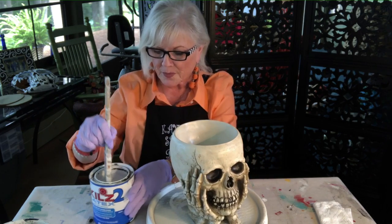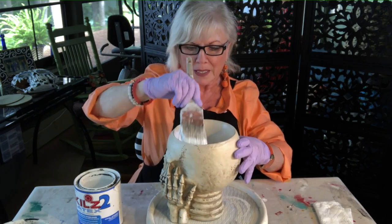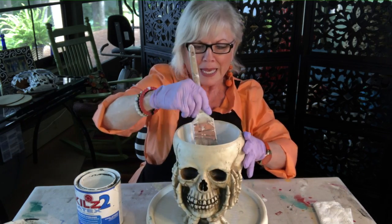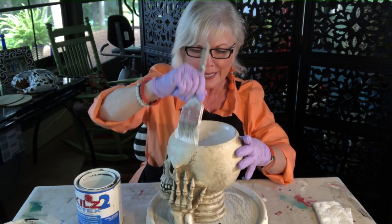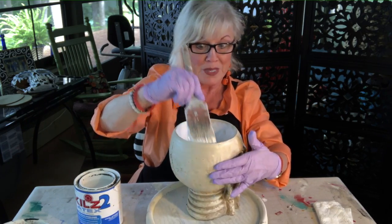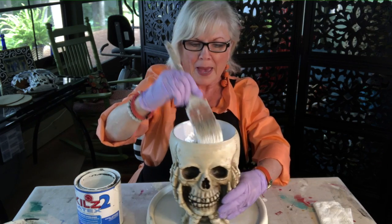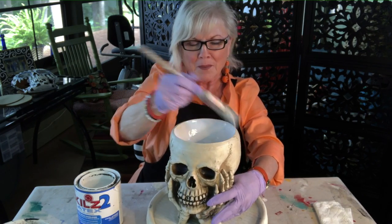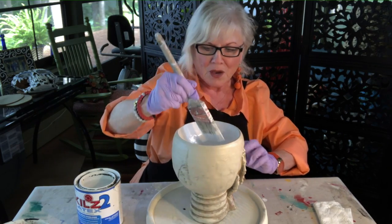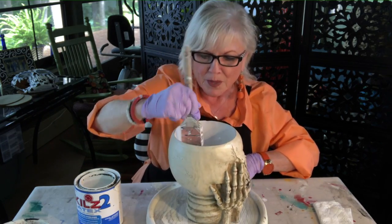Now we're going to put on primer. This little Halloween skeleton has a face and hands, but he has no top of his head - it's like a bowl. Someone suggested putting a brain in it, but I think we'll just fill it with Halloween candy. It's actually going to Kimmy Schwimmie, so whatever she and Anthony decide to put in it is what will go in it.